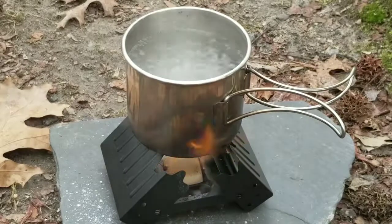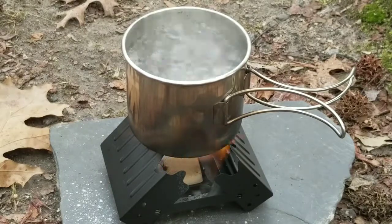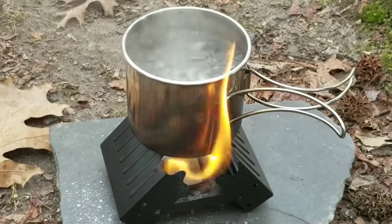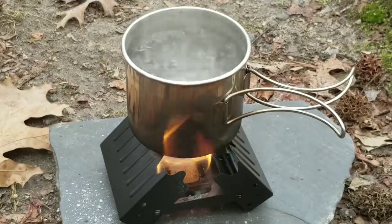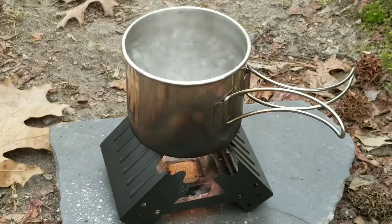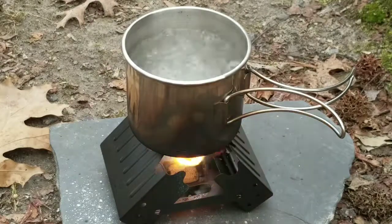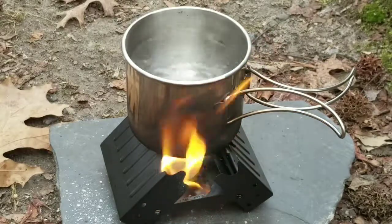We're three minutes and ten seconds into the second cube and we have a rolling boil — that is what you want to see. Some people say you just need to bring water to a boil; some say it should boil for three minutes. Let's see if it will continue to boil for three minutes. We've got plenty of time left on that cube — they burn for eight to nine minutes. At about ten seconds to go until three minutes, it's still boiling away. So that passes the test — that would be good safe water to drink. It boiled for three minutes, which is on the safe side. It did take two fuel cubes, though.